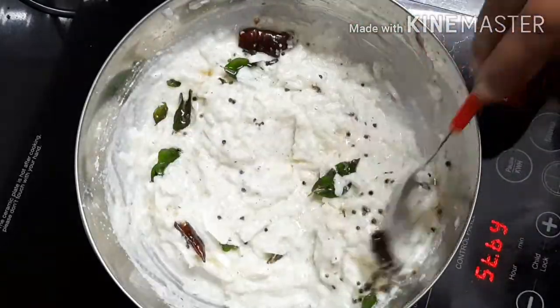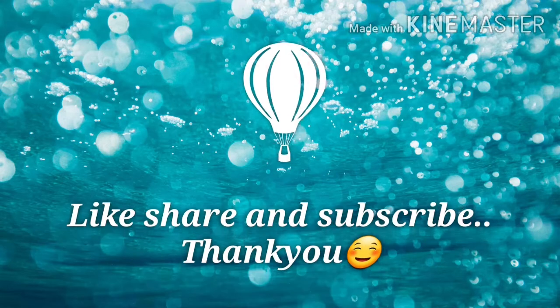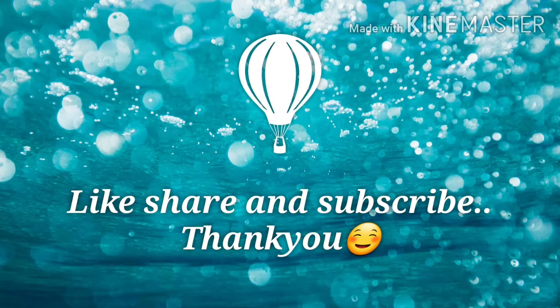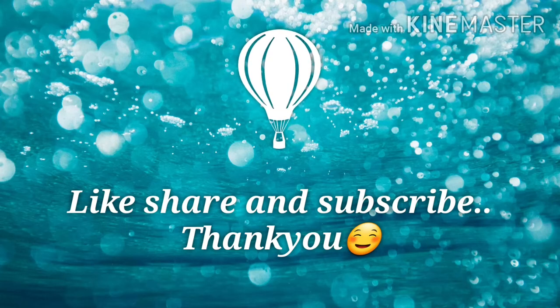It is very simple. Please like, share and subscribe. I'll see you in the next video. Bye bye!